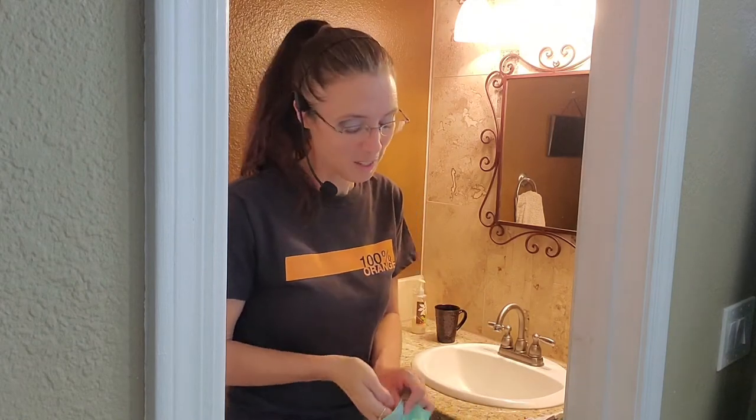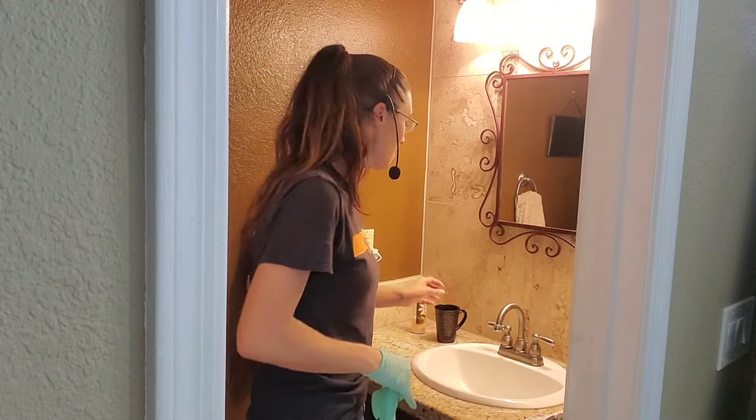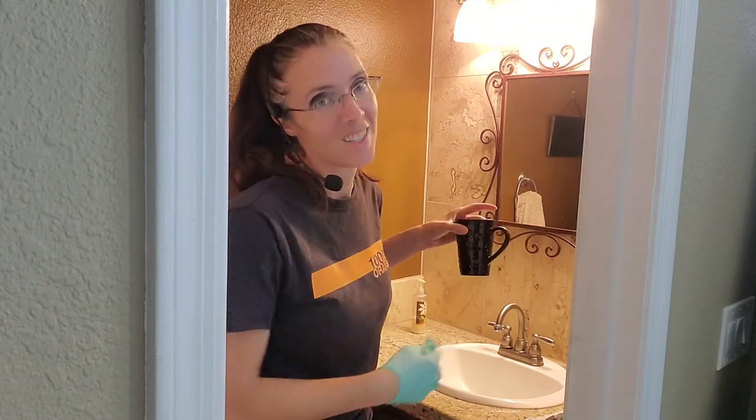Fair warning — what you're definitely going to see in my house, and probably in yours, is gross. So grab some gloves, a cup of coffee, and let's get started.